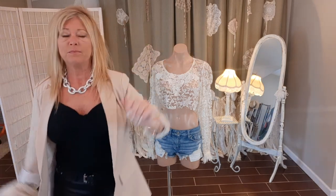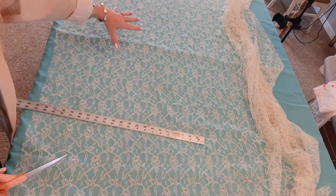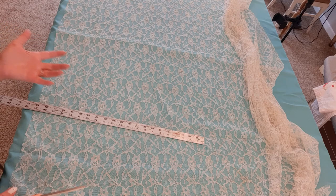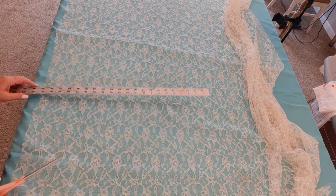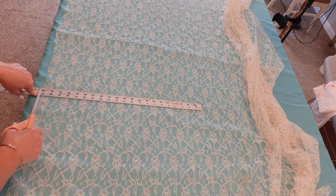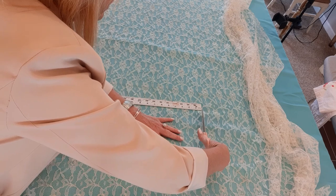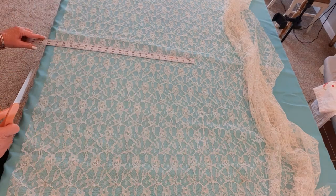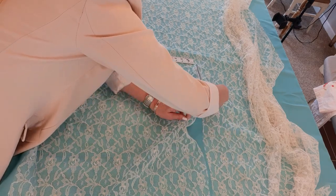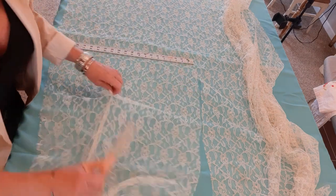My tablecloth is only 67 inches long, so I am going to have to cut out two 21-inch pieces. I'm just taking a yardstick, laying it at the bottom edge, and cutting across to the top of the yardstick, then moving it over, marking 21 inches, and cutting across like that. I'll do that twice on this tablecloth because one piece won't be long enough.